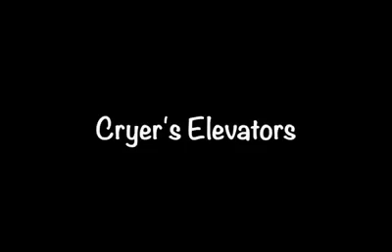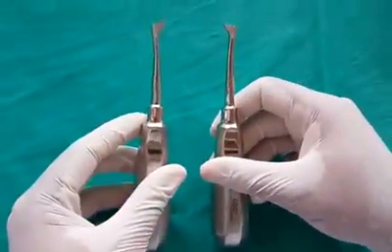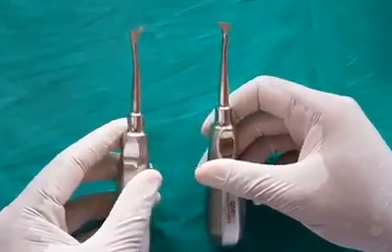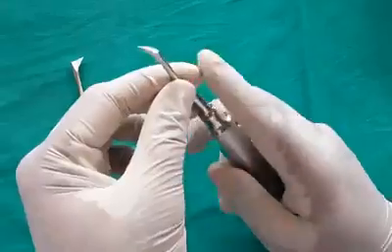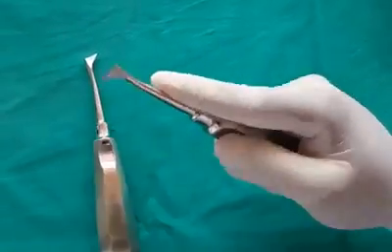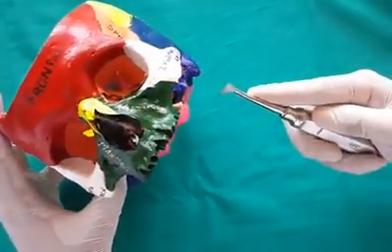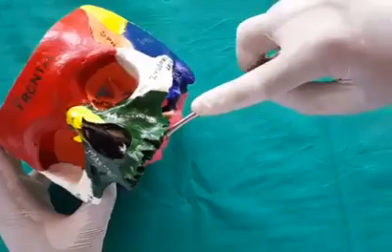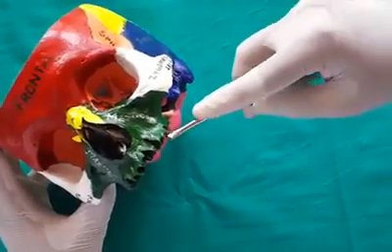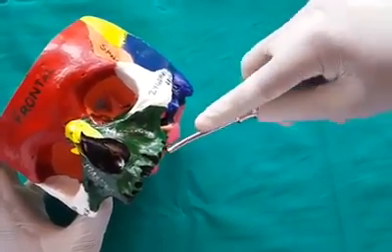Cryer's elevator is a paired instrument, held in palm and thumb grasp. It is primarily used on the wheel and axle principle, and is used for extraction of maxillary teeth. It is useful when one of the roots has been removed; the elevator is used through the socket of that root to remove the other roots.